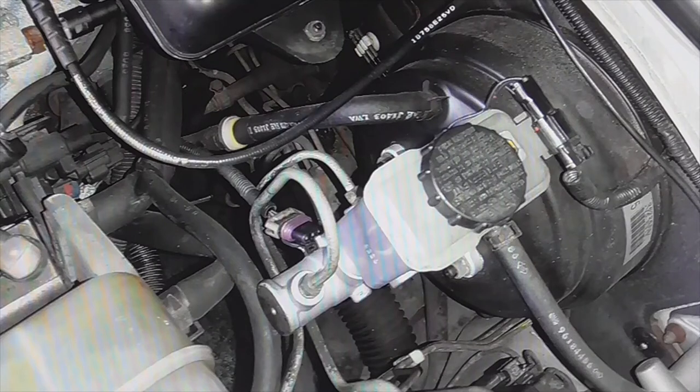They step on the brakes and at first it brakes well, soft, but then it remains like a stone — it ends up hardening.